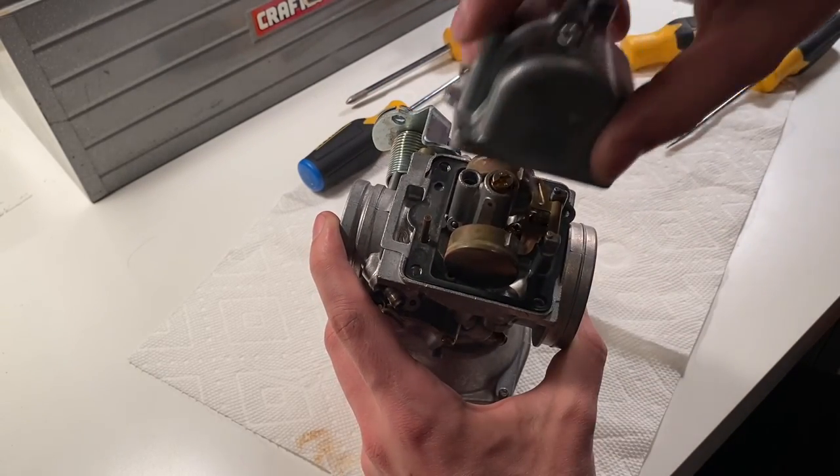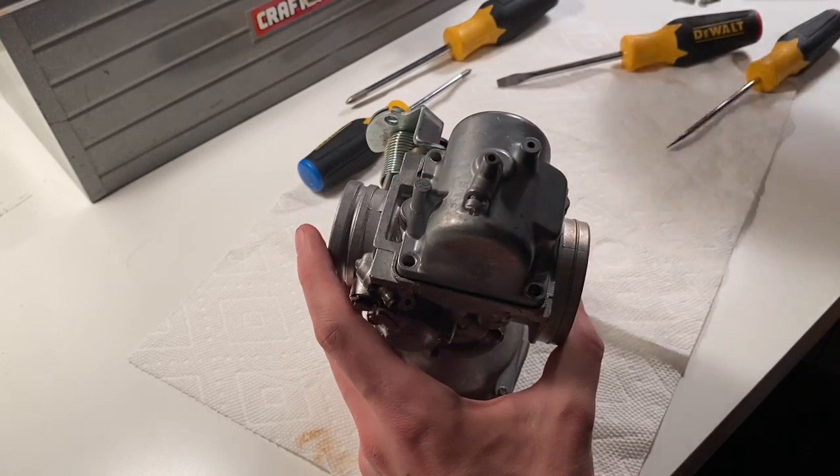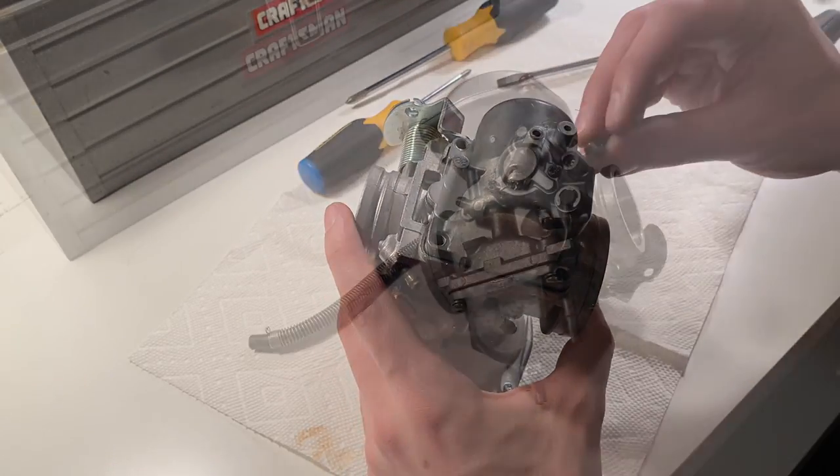Gaskets back on, covers back on, and screw it in.